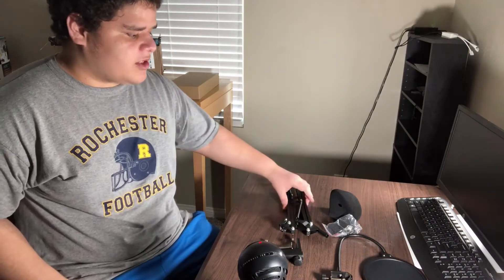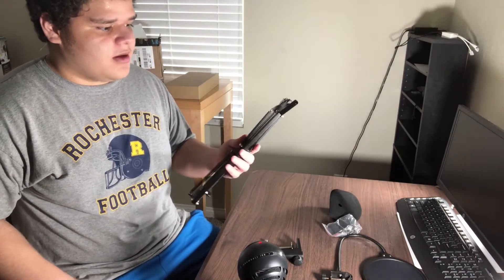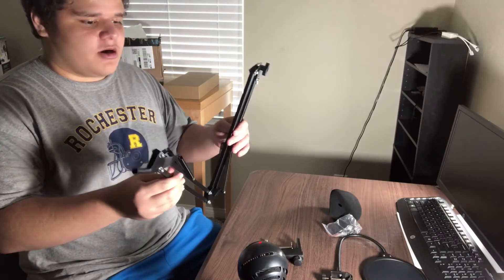But again, thanks to my sponsors, I was able to get this right here, which I'm going to set up in a little bit. So right here, this is the arm stand.